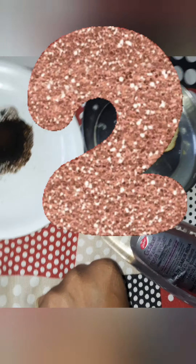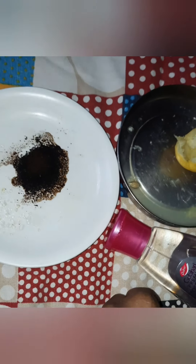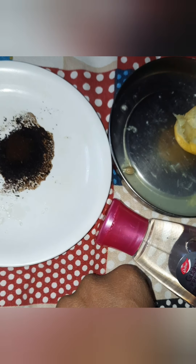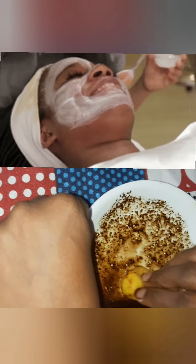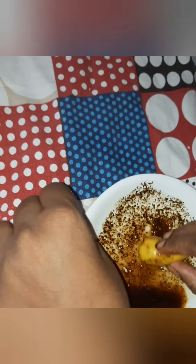Now the second step: take coffee powder, some sugar, and mix it with rose water and lime juice. Rose water is optional. I've already used it, so I'm just going to use lemon juice. Mix the sugar particles well so they combine properly. I've finished mixing the coffee powder with sugar. Now I'm taking this lime — I kept it for this purpose — and I'm going to put it on my hand so the lime juice enters the mix.